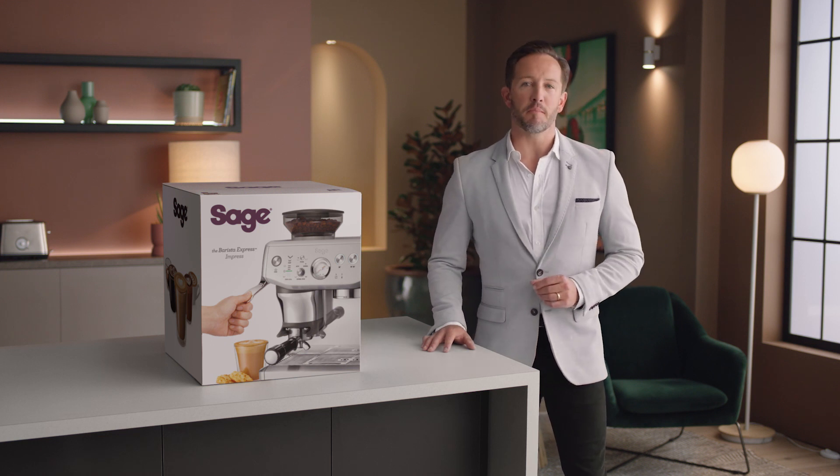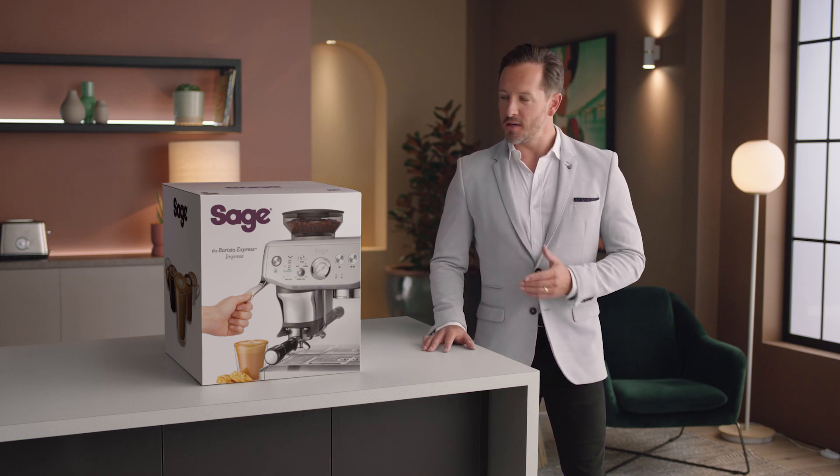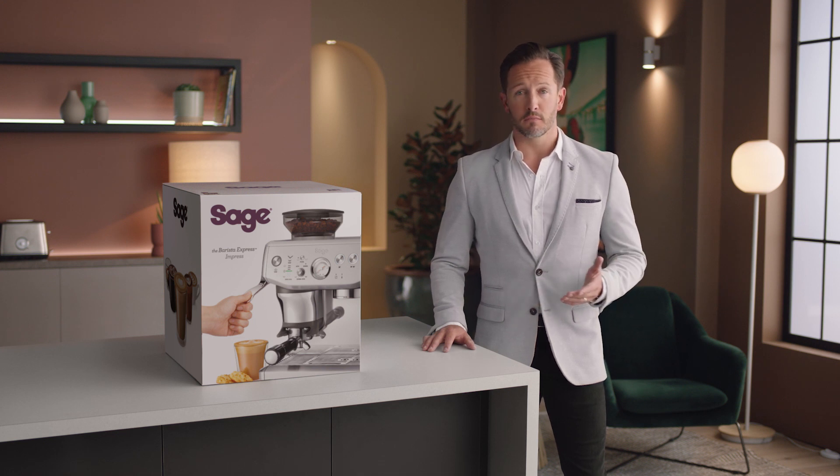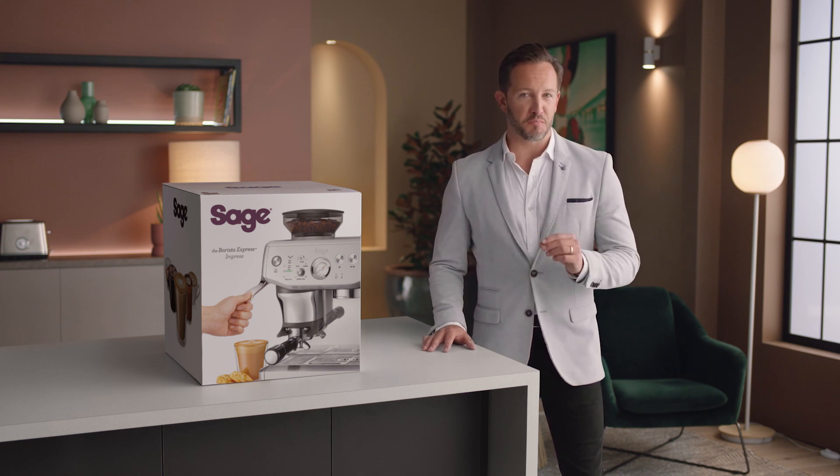Introducing our Assisted Tamp Manual Espresso Machine, the Barista Express Impress. Less mess, less fuss with the Impress Puck System. Let's unbox and take a look at the various included parts.